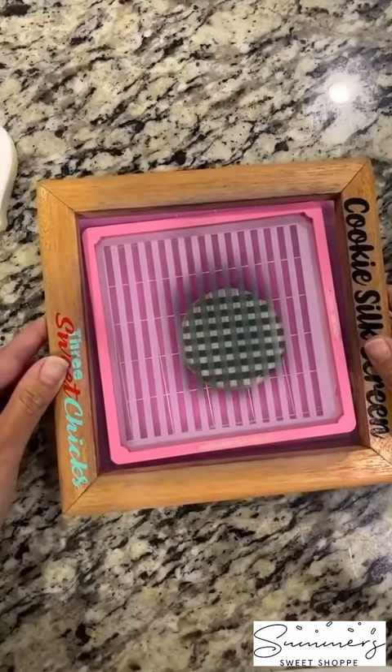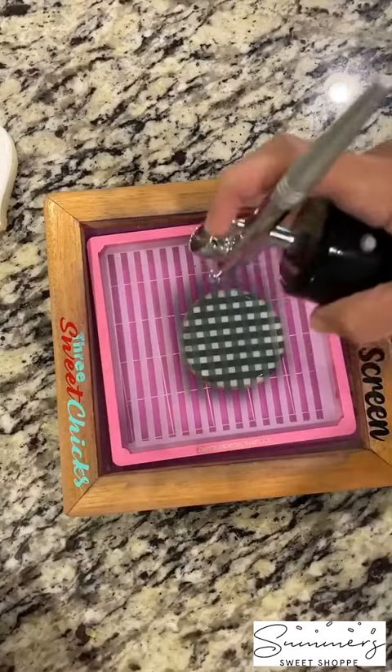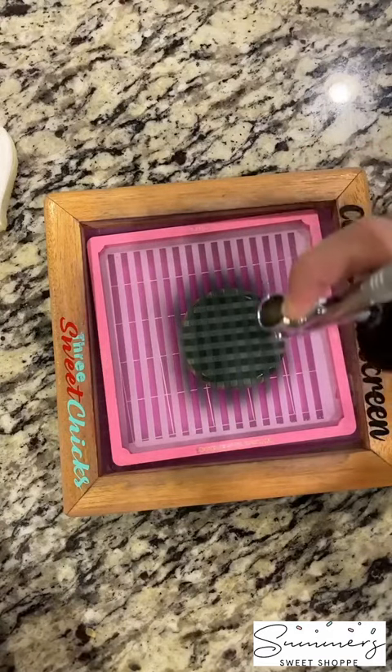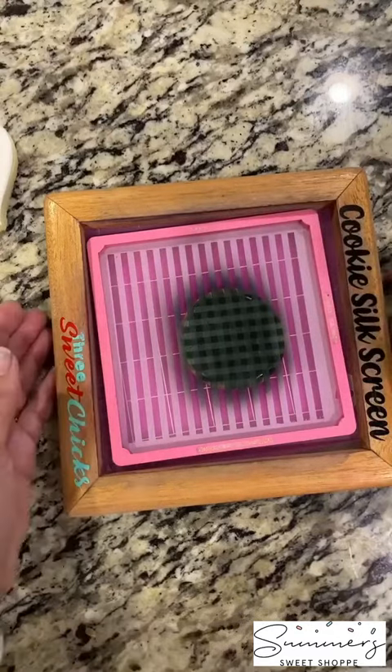We're going to do a buffalo check today. So we're going to switch it and turn our stencil around and we're going to do the same thing — very, very light layers and a very light pull back on the trigger. Make sure that you're covering the entire cookie and that you're just doing layers of that color so you don't have puddling.